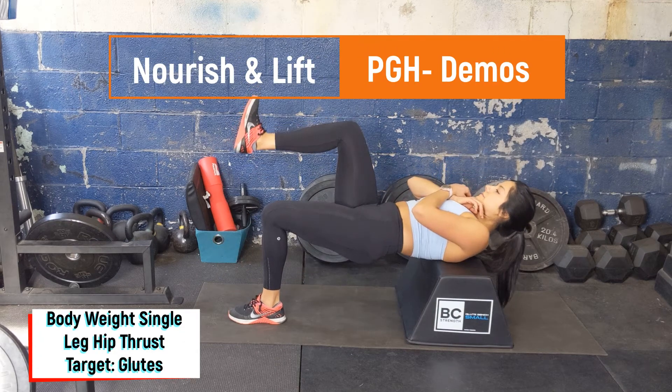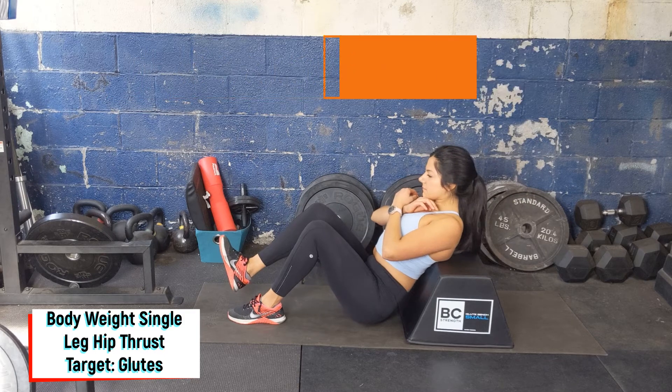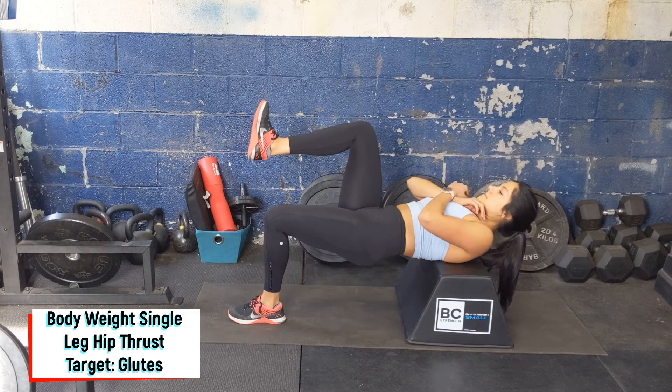Start sitting on the floor with the bench behind you. Bring both legs in. You're going to start with the weaker glute's leg flat on the floor. The stronger leg is going to be lifted up.